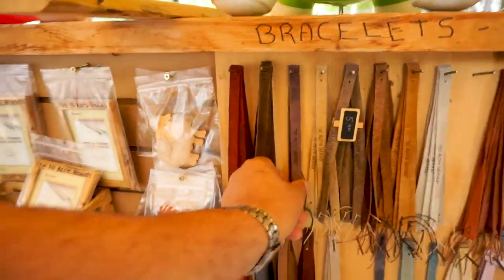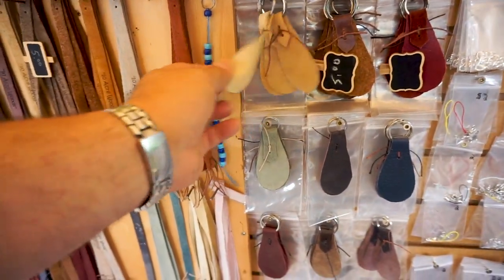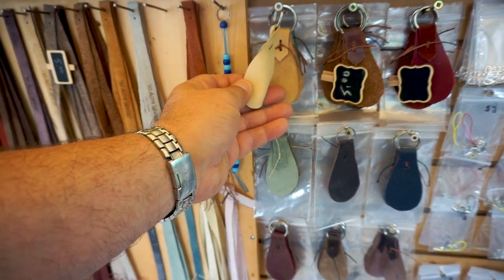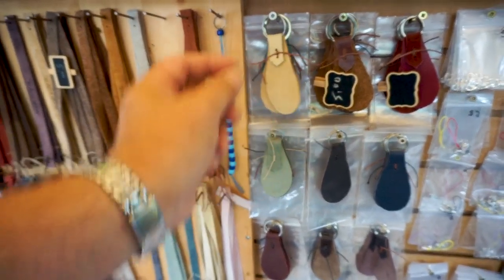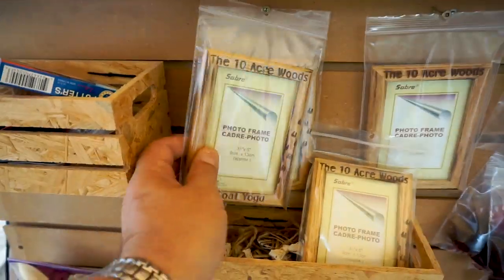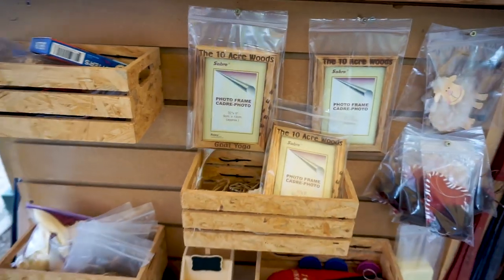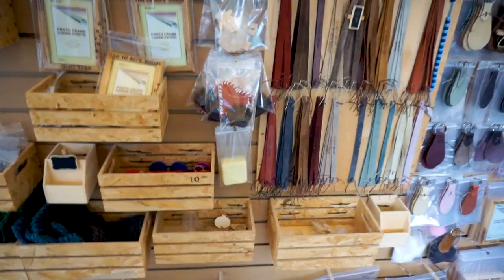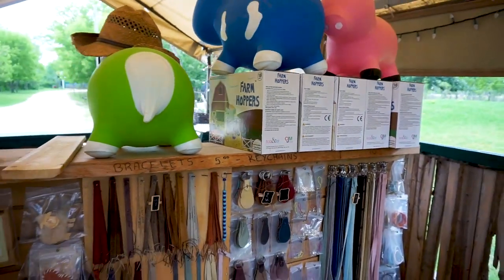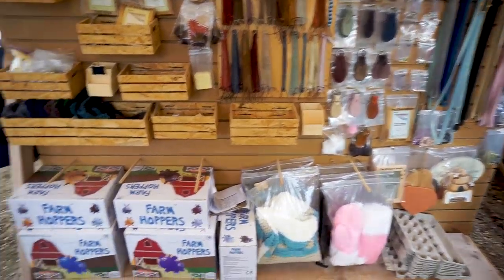Tara's done some leather work and made some wristbands for the Ten Acre Woods. These are little key chains — we haven't done anything with those yet. We've played around with laser engraving, but you have to get the right power and it has to be on the smooth section because it will bleed when you etch it. Here are some photo frames that we picked up and laser engraved. We also got some farm hoppers from a distributor — we've sold a few but nothing to write home about.